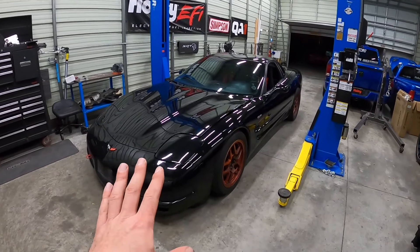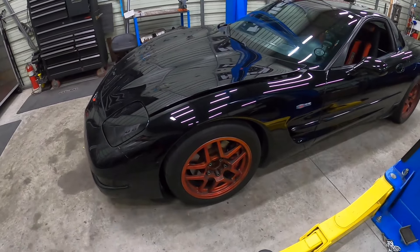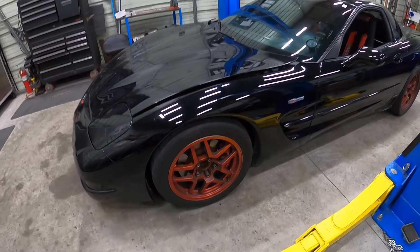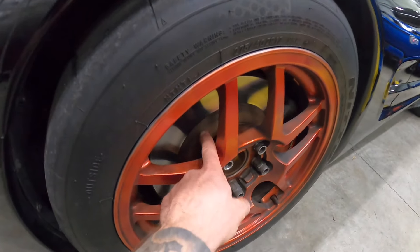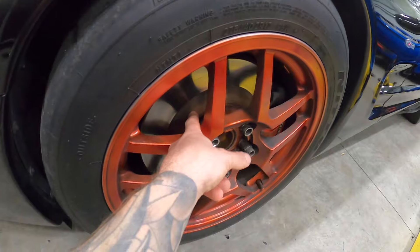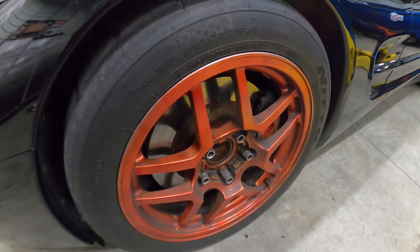Today's video we're going to be working on this 2002 C5 Corvette Z06. We're going to get new rotors and pads on this thing. The brakes are in dire need — you can see they are just standard rotors here, and this is what you get with regular rotors. They end up rusting like that.